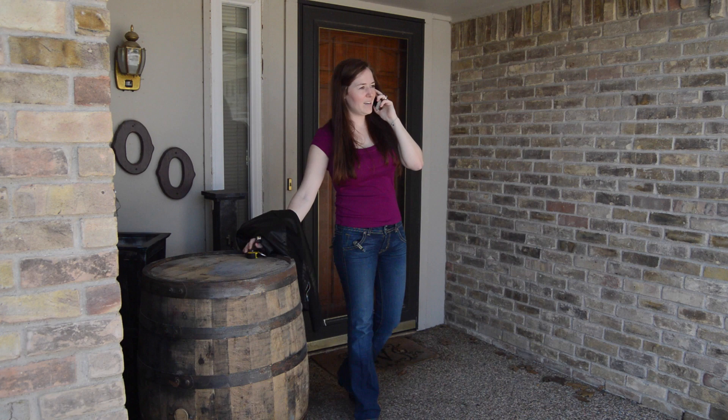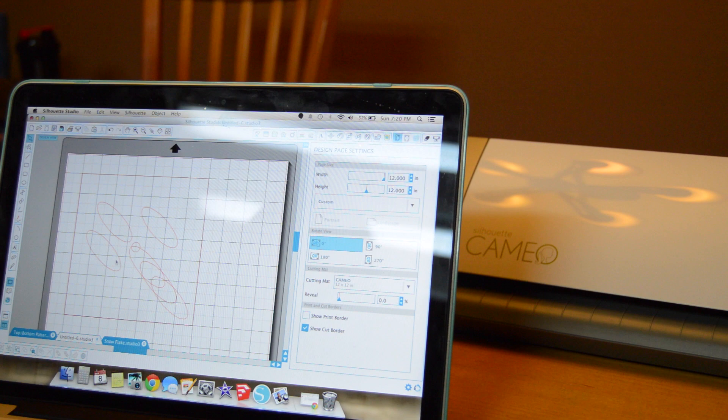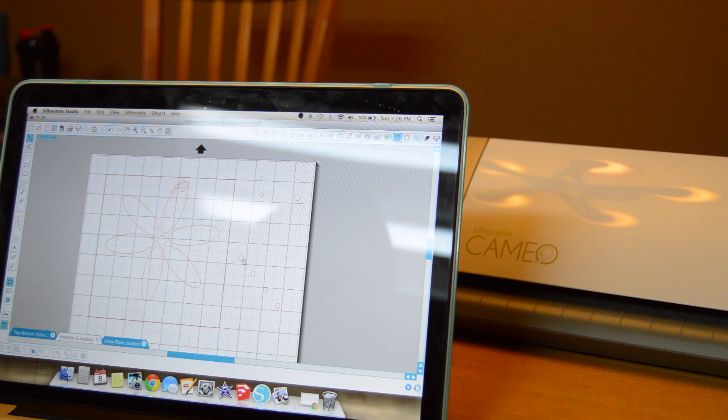Fortunately, Inventables actually sent me a Silhouette Cameo, which is a very cool stencil cutting machine. I hopped into the design software that came with it and created a few different designs to use. If you want to know more about the Cameo, you can go to inventables.com.